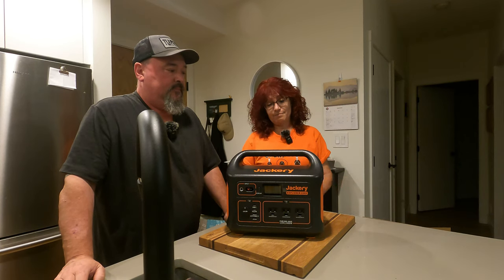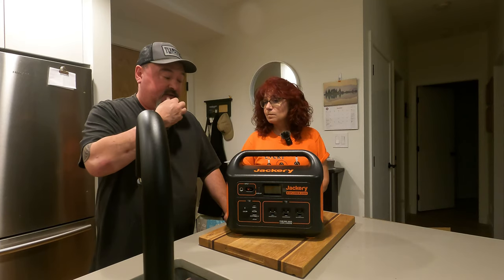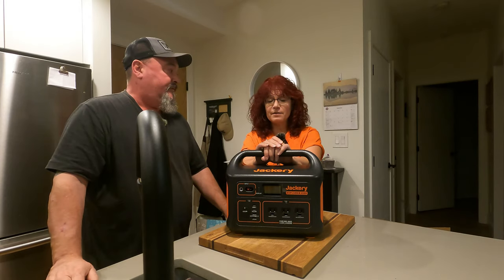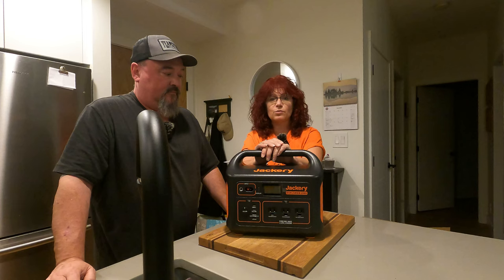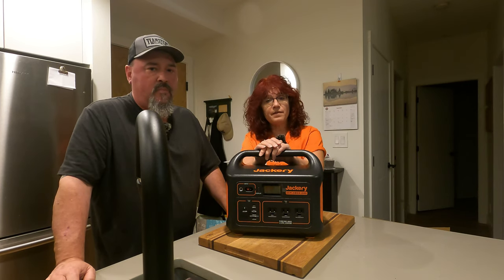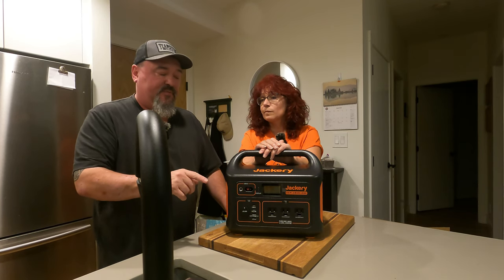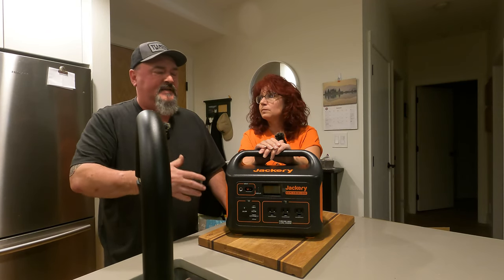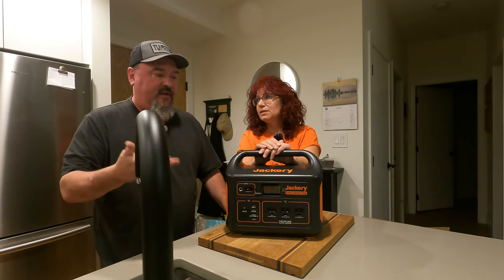They want proof. Keep your bill of sale — which most of us would do anyway when spending that kind of money. They want photos, they want videos of things happening. It's hard because there were a couple of times we tried to make it do what they wanted, but it's like taking your car to a mechanic — it's not going to act up on demand.